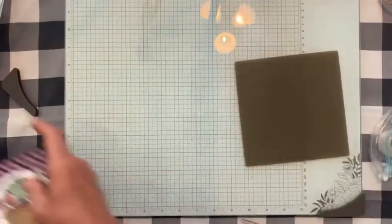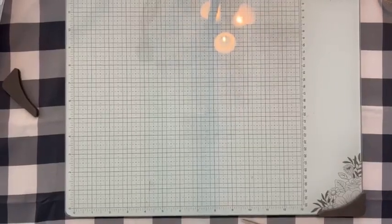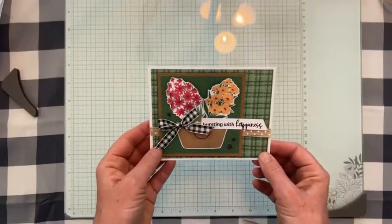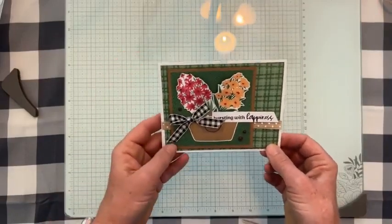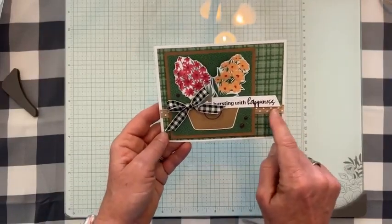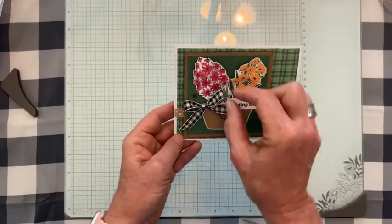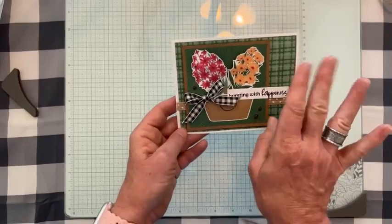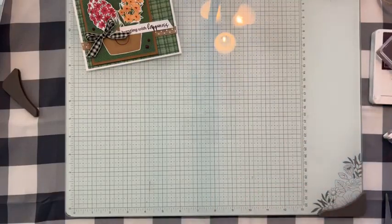On to project number two! I used the Garden Green plaid pattern — one of my favorite patterns in the paper pack — as the main layer. I also used that same Natural Polka Dot Trim ribbon on this one first, and now I'm wondering if I should switch to a black-and-vanilla gingham ribbon to keep it consistent. I'll decide once we get there.